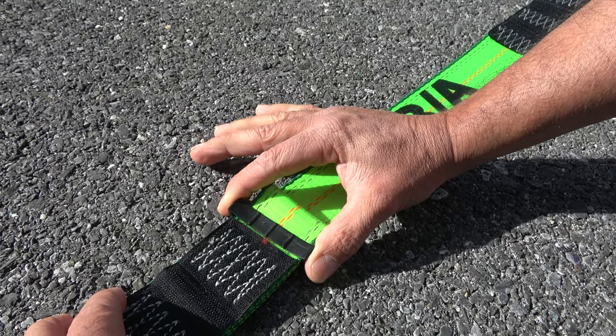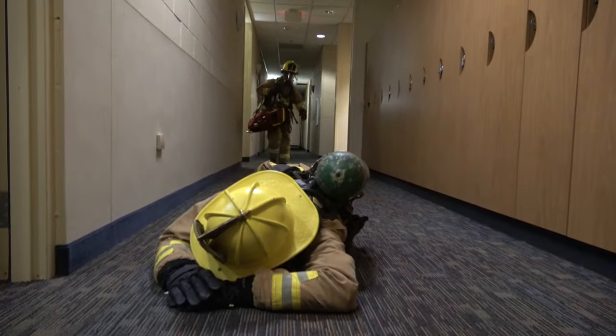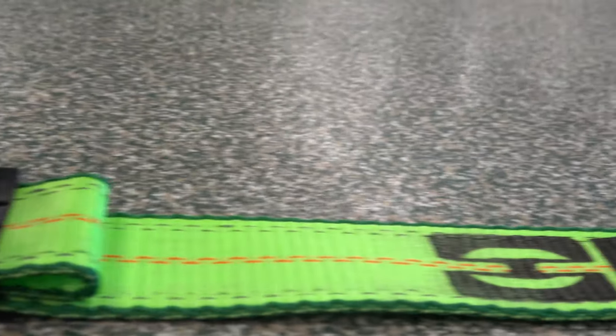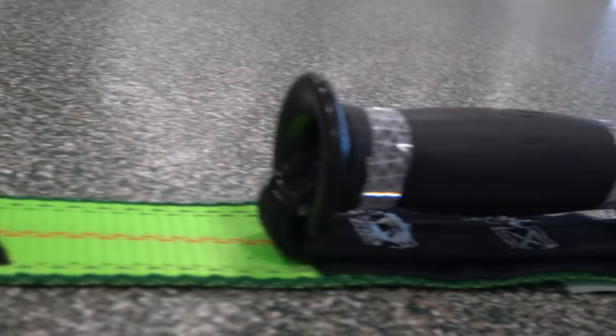It comes with a plastic slide catch that's designed to keep the strap linear when used as a carrying strap. And just to reiterate, none of the structural components — meaning the strap, the carabiner, the cam buckle, nor the D-rings — failed during the testing process.